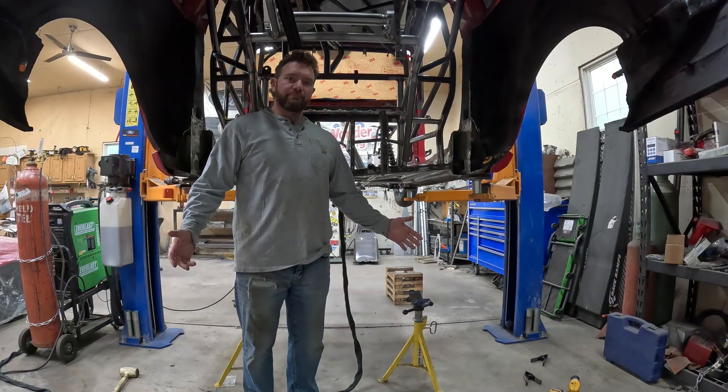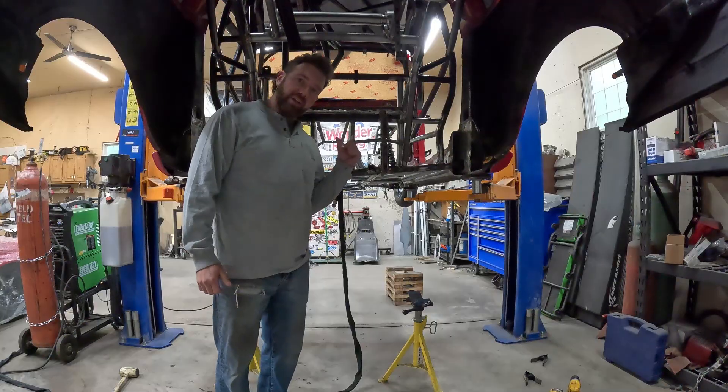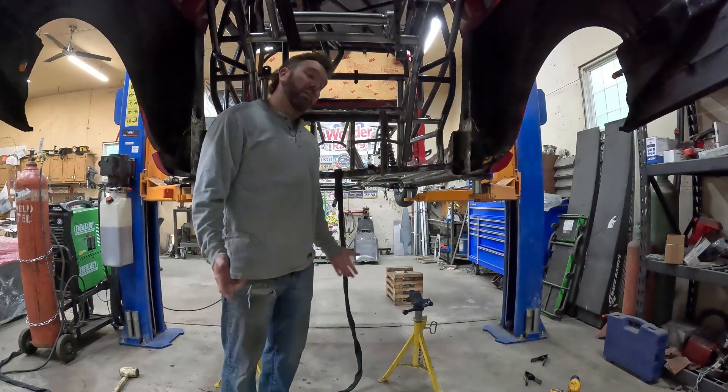This week at Morning Glory Motorsports, we kind of get a rear suspension in this thing, and hopefully we can get a floor in it and maybe a firewall. So stick around.